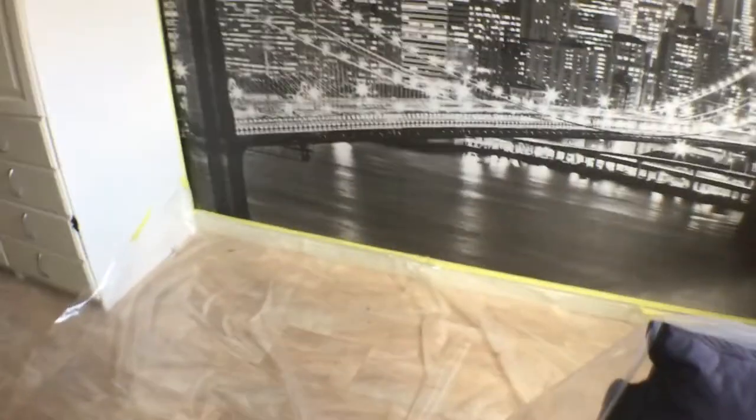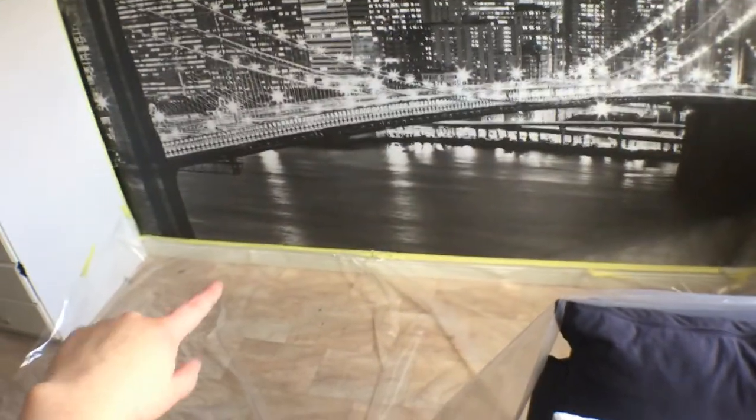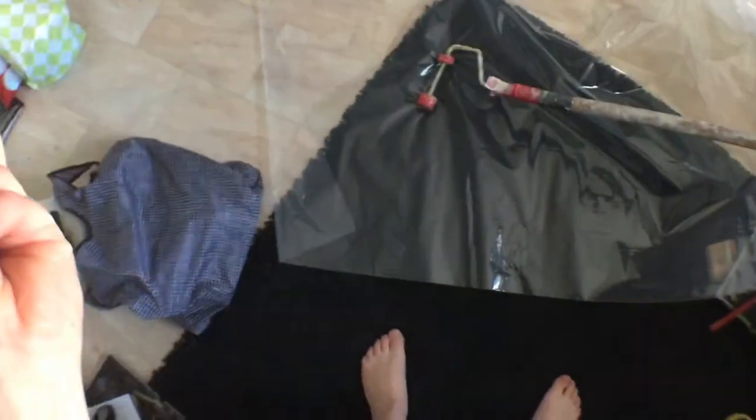Hi guys, and welcome back to another Renovate video. I'm gonna show you how far I've come so far. We did the ground in the first video, and I have now prepared everything — this side of my wardrobe up and up there, and then that side. So what we're gonna do now is mix the paint and start painting.